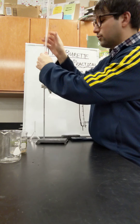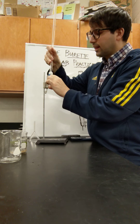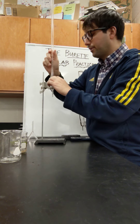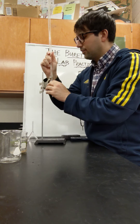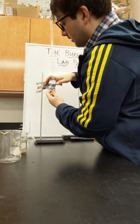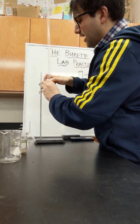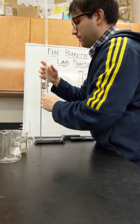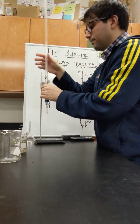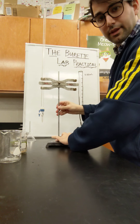I open up the middle — it's better if you have two people — and I'm going to slide this down through the burette clamp. It's going to clamp on the burette nice and tight for any experiment. Now I have my burette into the clamp.